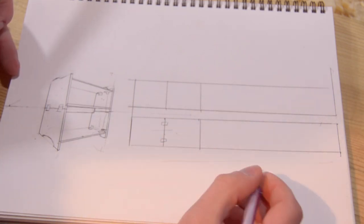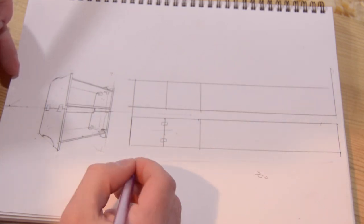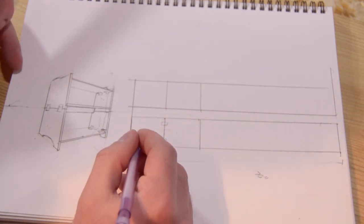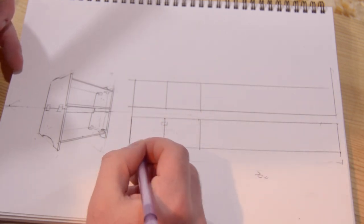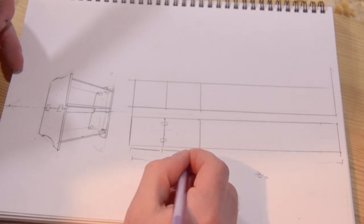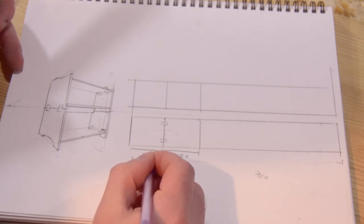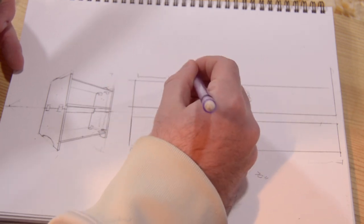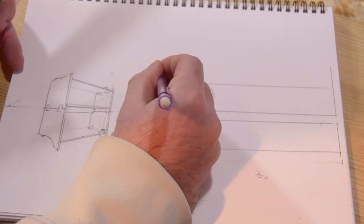This is a 70-inch board. The way I cut these was: this is a 12-inch, 12-inch, 12-inch, 12-inch.